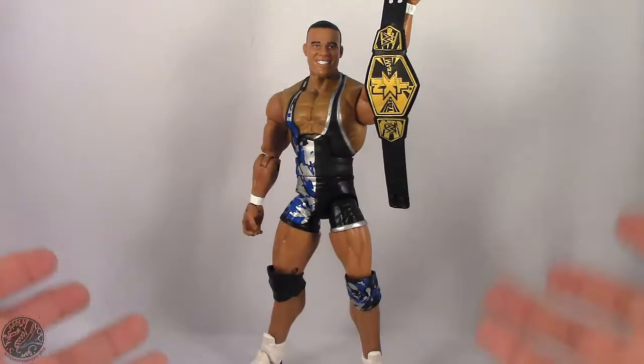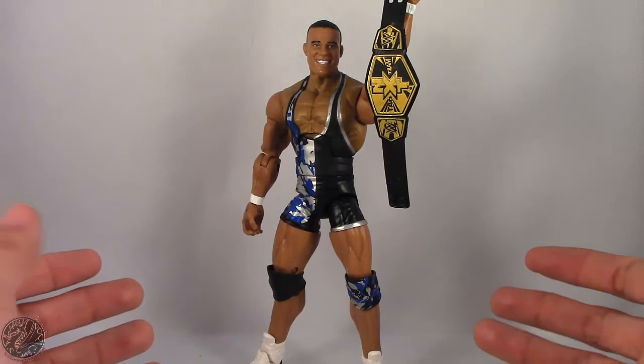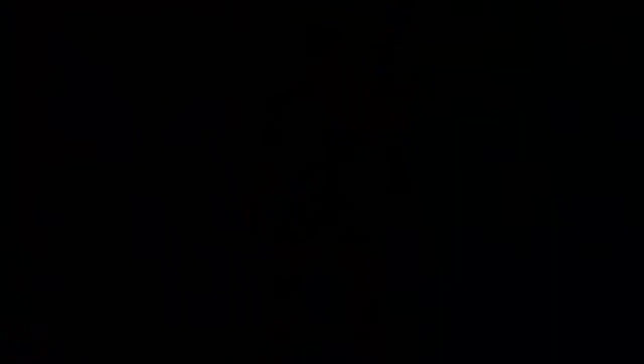I highly recommend you pick up this Elite Jason Jordan from Walmart. If you like this video, let me know down in the comments and subscribe to my channel. Check out all my other WWE action figure reviews, and if there's a figure you'd like to see me review and it fits in my collection, I will definitely have a look at it. Until next time, take care everyone.